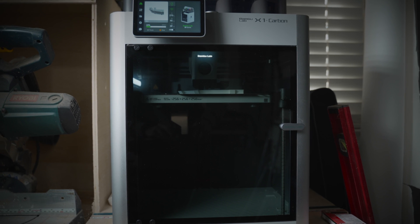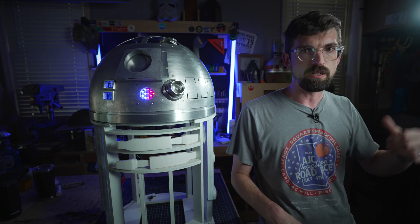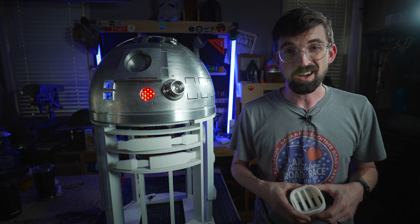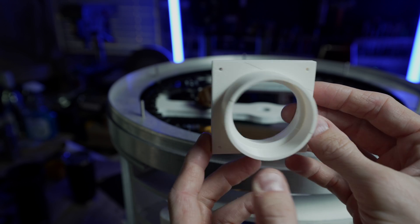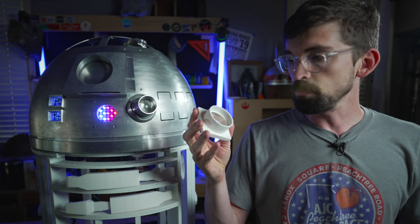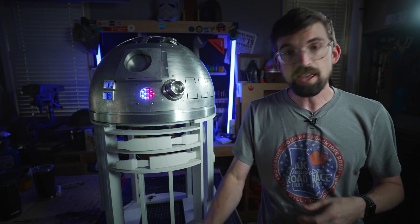3D printing also opens you up to other materials. I recently got the Bambu X1 Carbon 3D printer, and it has been my absolute favorite printer — I actually paid for it, backed it on Kickstarter. Pretty much all the parts you're seeing are ones I've printed on there. Specifically for this printer, it's a lot easier to use stronger materials. I've been doing ABS prints that are coming out really, really nice — much stronger than PLA, more impact resistant, and much easier to sand.